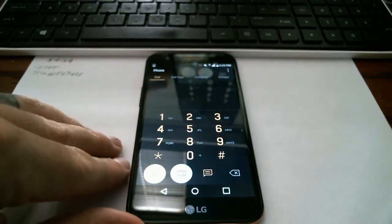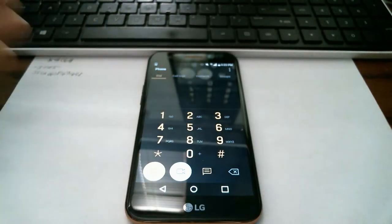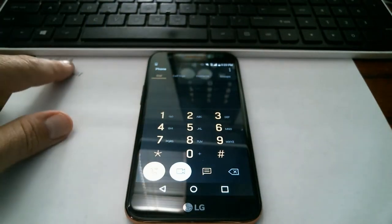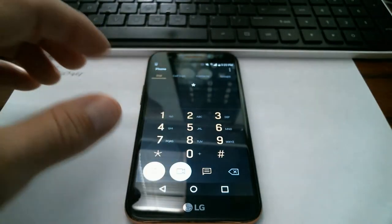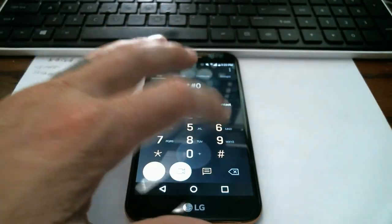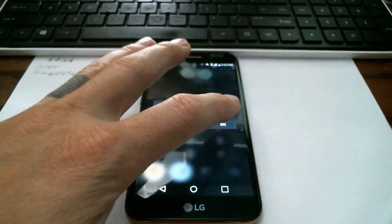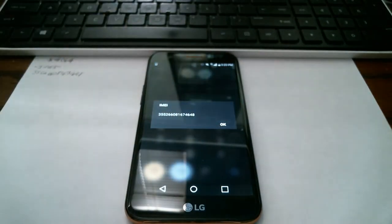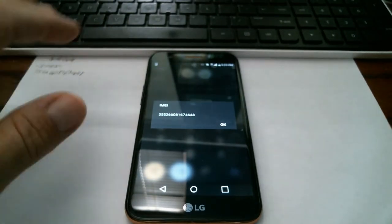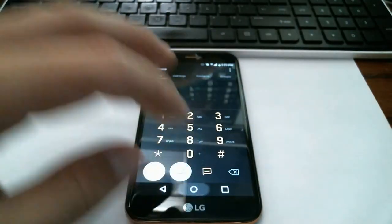The first thing you're going to do is open up your dial pad, pretend that you're making a phone call, and dial star-pound-06-pound (*#06#). That's going to give you your IMEI number. You have to write that down — if you don't write it down you're going to be completely screwed. Write it down on a piece of paper; you can always go back into it later if needed.